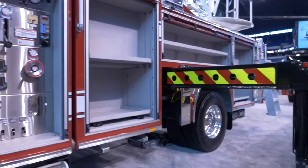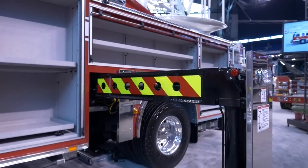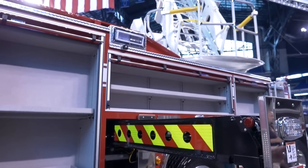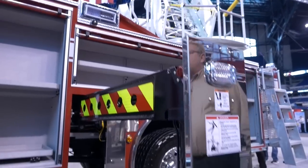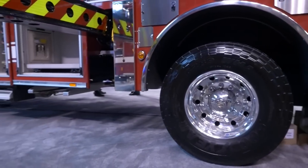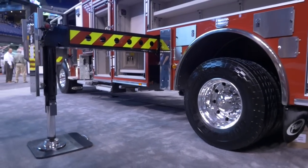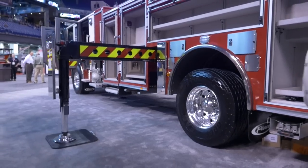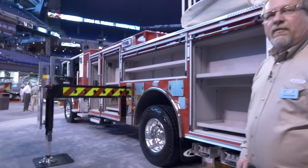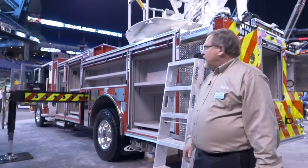Working back into the body, this unit has a 500 gallon water tank. It carries 115 feet of ground ladders and a thousand feet of five inch hose — all on a single axle with a 234 inch wheelbase. We have a 22,800 pound front suspension and a 33,500 pound rear suspension. When fully loaded, this truck will weigh approximately 90% of the maximum axle capacity, which is right where we want to be. Gives us great ride quality and excellent handling.